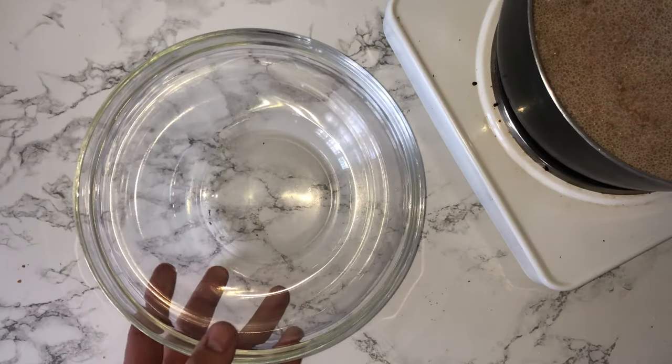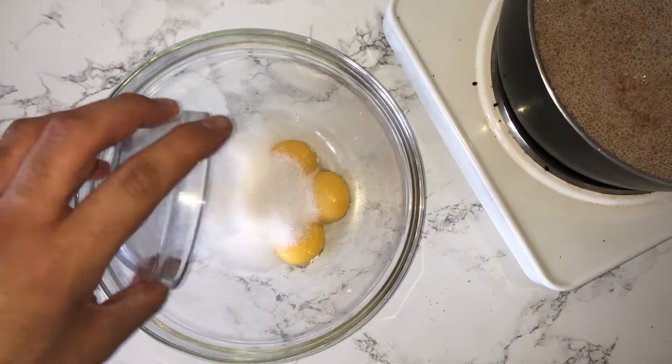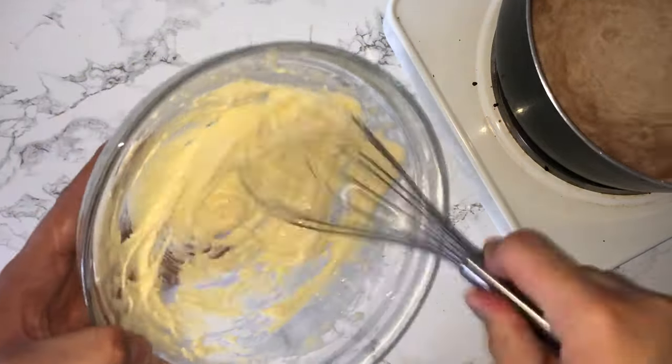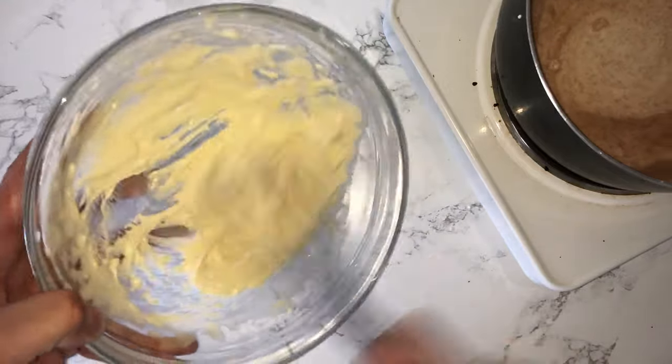While your milk mixture is coming to a boil you can grab another large bowl and into it place your egg yolks and your granulated sugar and whisk them together until they are well combined. They'll be very light and fluffy and the volume should increase a significant amount. If you notice it doesn't, just continue to whisk until it does.